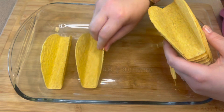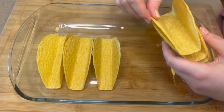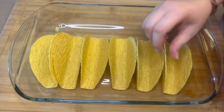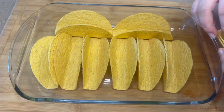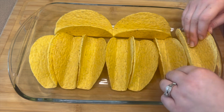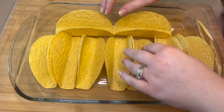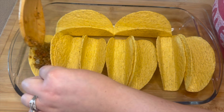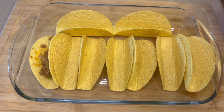Moving over to this 9 by 13 casserole dish, you can go ahead and start adding your hard taco shells in here. I like to get the taco shells that have a flat bottom so that they sit in here just a little bit better. Next, take your ground beef and evenly divide that into each one of the taco shells.